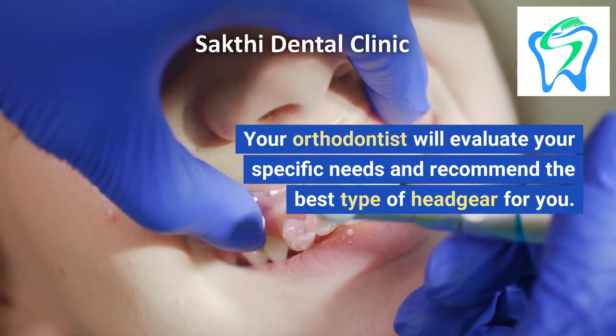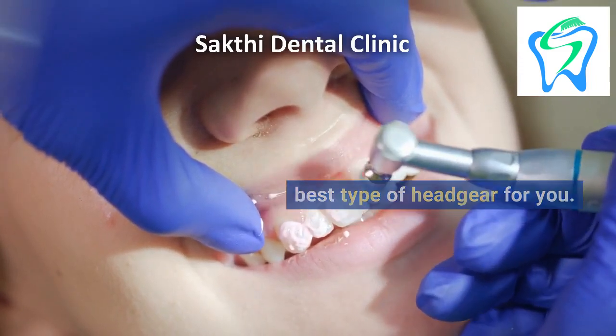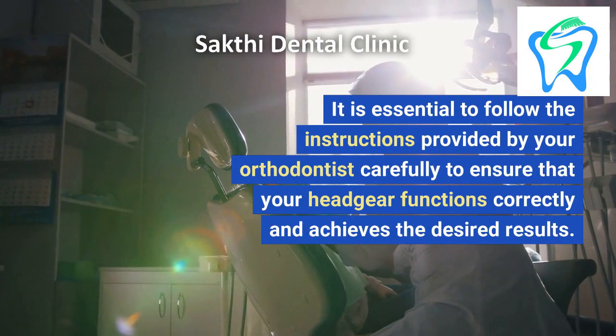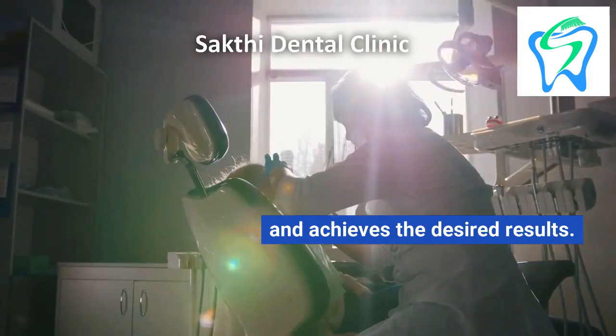Your orthodontist will evaluate your specific needs and recommend the best type of headgear for you. It is essential to follow the instructions provided by your orthodontist carefully to ensure that your headgear functions correctly and achieves the desired results.